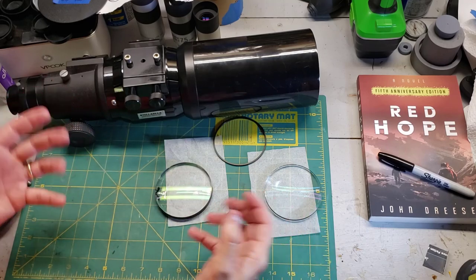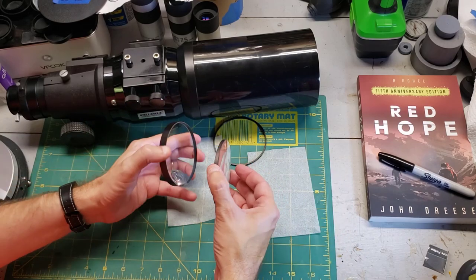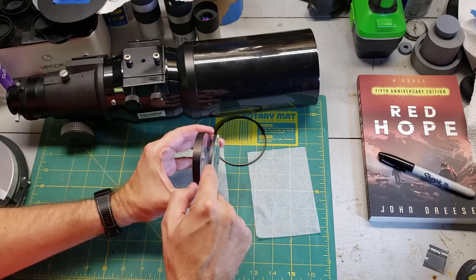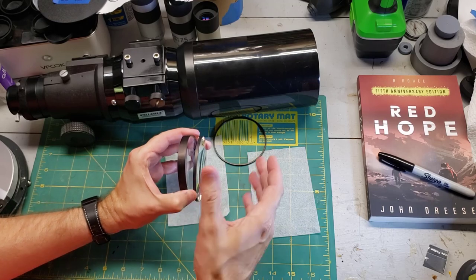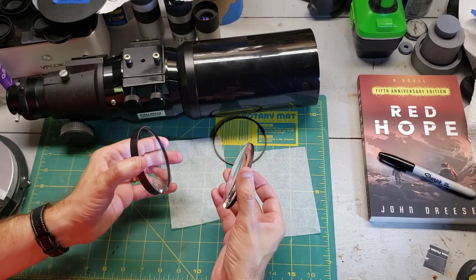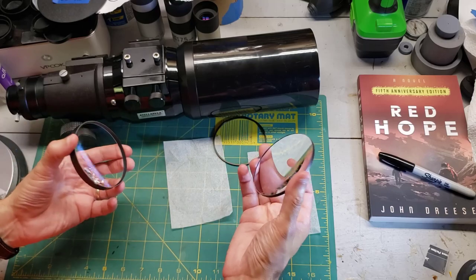So, back to the tragedy. The telescope was pretty old, and unfortunately it had a little bit of mold growing between the lenses in a gap I couldn't get to. So my plan was to clean them. But as they say, the best laid plans of mice and men often go awry.